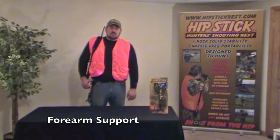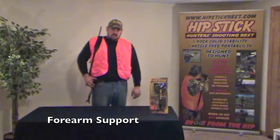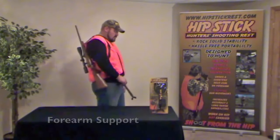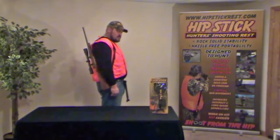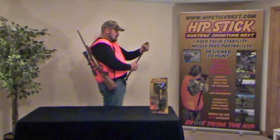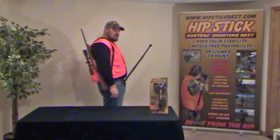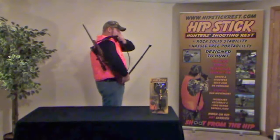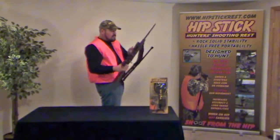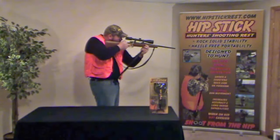Achieving forearm support while shooting from a standing position can also be accomplished in a matter of seconds. A hunter simply slides Hipstick's base plate forward on the belt until it becomes positioned at the front of his waist and then repeats the same telescopic adjustment and pre-positioning procedure as previously demonstrated. In this status, the telescopic shaft is ready to support the hunter's forearm or any physical portion of the forehand of a gun, crossbow, or handgun, as well as a hunter's optics.